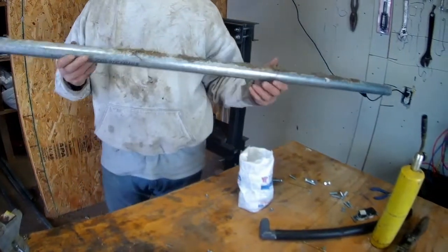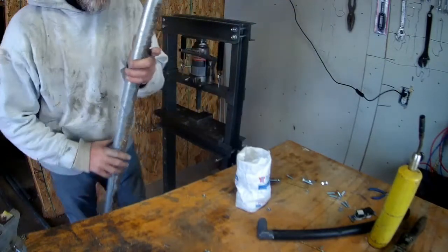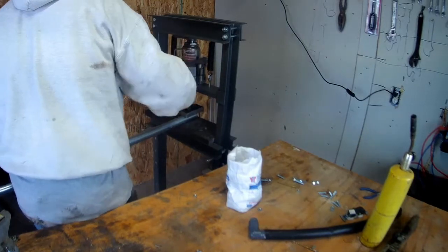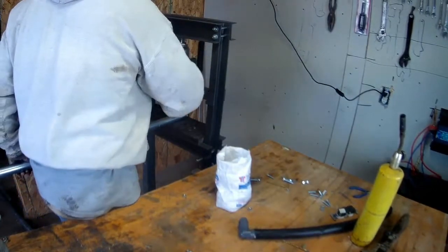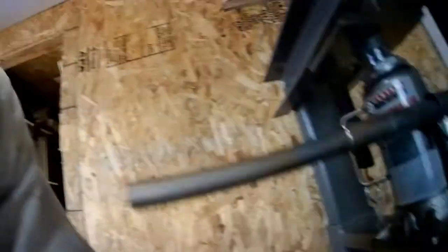These pieces of pipe are going to be some of the struts, and they're cut to 57 inches. Instead of just doing the ends, if you do the whole thing and do it in a two-stage operation, it's a lot smoother and a lot easier to do.